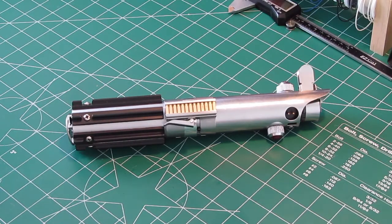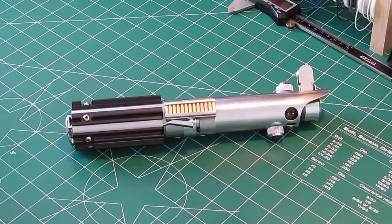Hey everybody, Sean here from Excelsior Sabres. I've got another build to show you today. This is a Graflex 2.0 kit set up in the Empire Strikes Back configuration. It has a Crystal Focus 8, a Tri-Cree LED which is blue, blue, white, a custom Sabre Shop's premium speaker, and a Darth Reo night chassis with a crystal chamber.